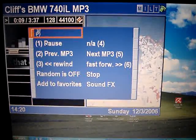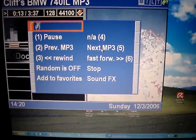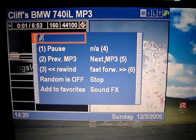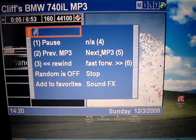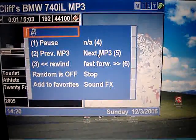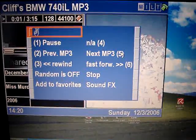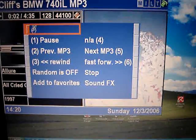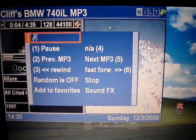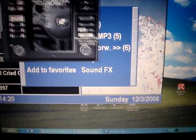These numbers indicate the numbers on the nav buttons. When you push these numbers, this is a legend basically. We can emulate that also.